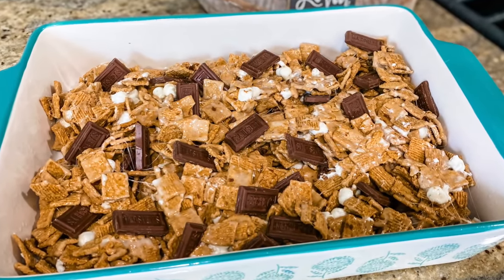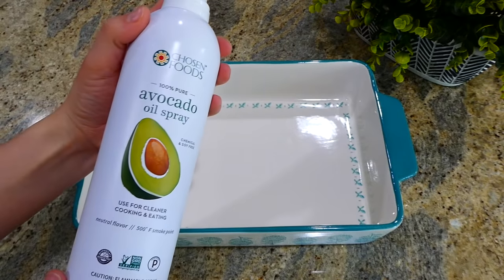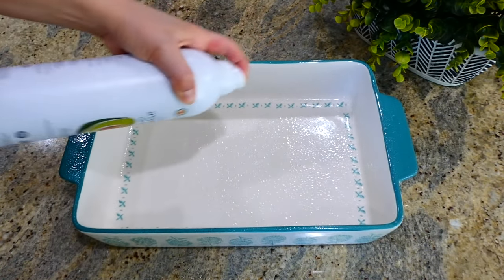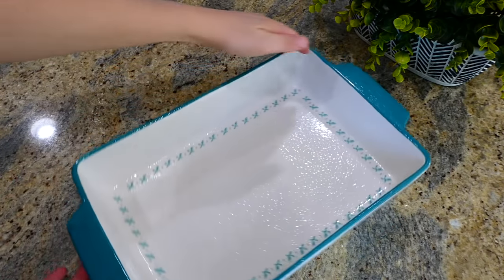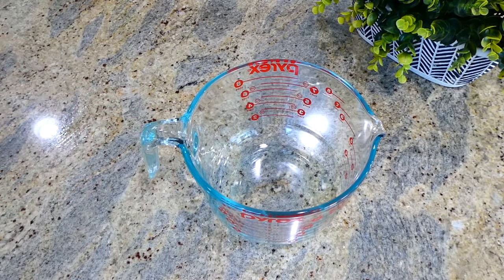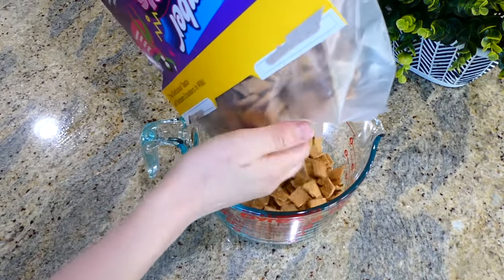These s'mores crispy bars are a hundred times better than regular rice crispy treats. To my 9x13 baking dish I'm spraying it with plenty of nonstick spray and then setting it to the side. I pulled out my large measuring cup and I'm measuring out six and a half cups of golden graham cereal.